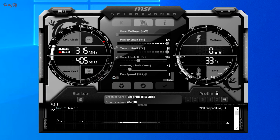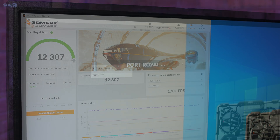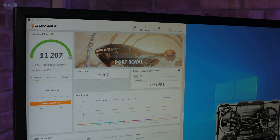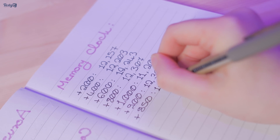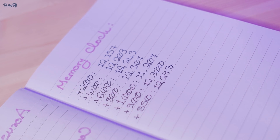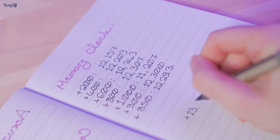Next I moved on to overclocking the memory. Given the instability of the core clock overclock, I temporarily reset everything back to zero to focus purely on the memory. Going up in increments of +200, at +800 I got a score of 12,307, but at +1000 I only got 11,207. I tried +900 and +850, both of which also scored lower than +800. So it appears +800 is the highest this card can go on memory — a little disappointing as I was hoping for +1000.